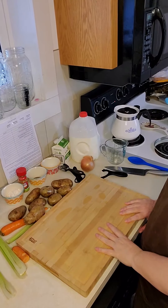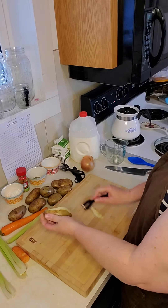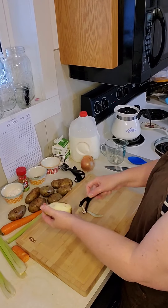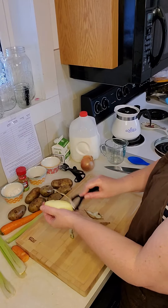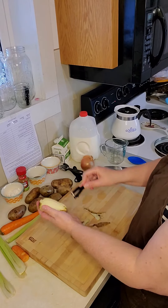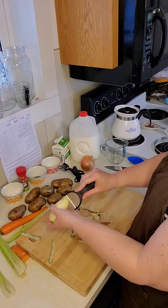Just like with the apples on the apple sonker, you're going to take your vegetable peeler and come straight down the vegetable. Potatoes are a whole lot easier to peel than the apple was. You come down each side, then you come across the bottom.